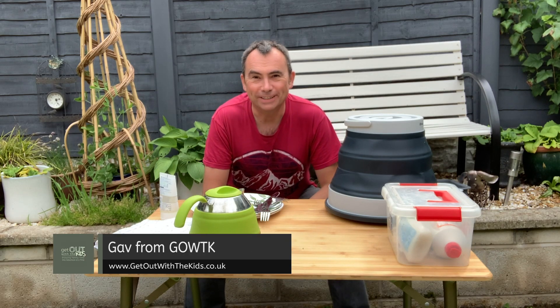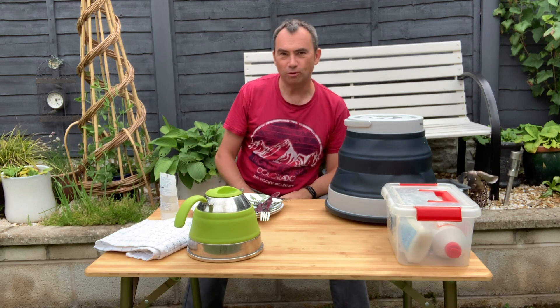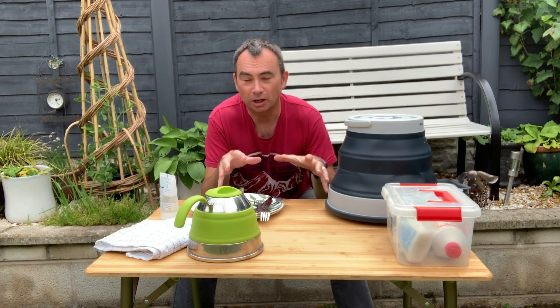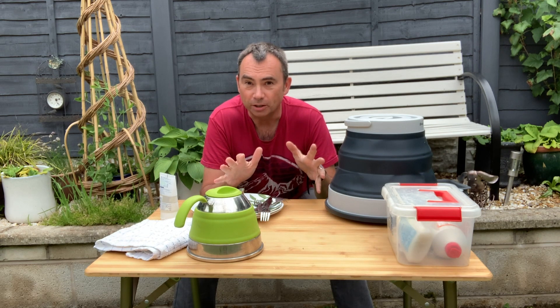We're still in this COVID lockdown but the campsites will be opening very soon. They may not open all their facilities — it's still a little uncertain on that. I covered a video the other week on setting up your camp kitchen and I just wanted to cover off some useful little tips for having your own wash up. A lot of us take stuff to the campsite's washing up facilities, but that might not be open to you.